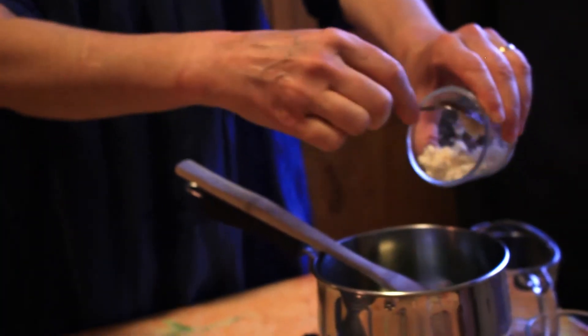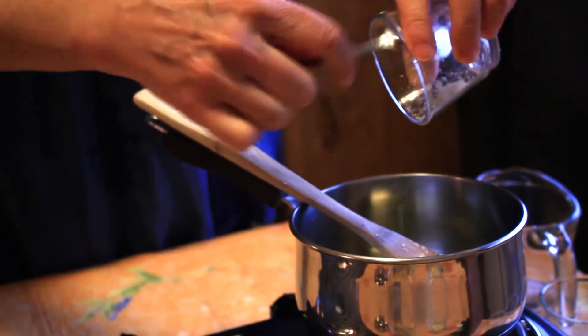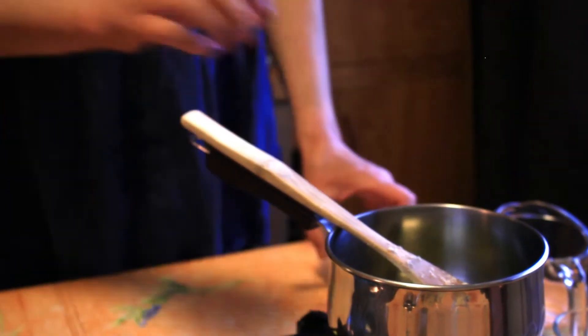Once the oils have melted, we're going to add the beeswax — one tablespoon of beeswax. I grated it so it's easier to melt. We melt the beeswax in the oil, and as soon as that's melted — as you can see now — we're going to take it off the heat.